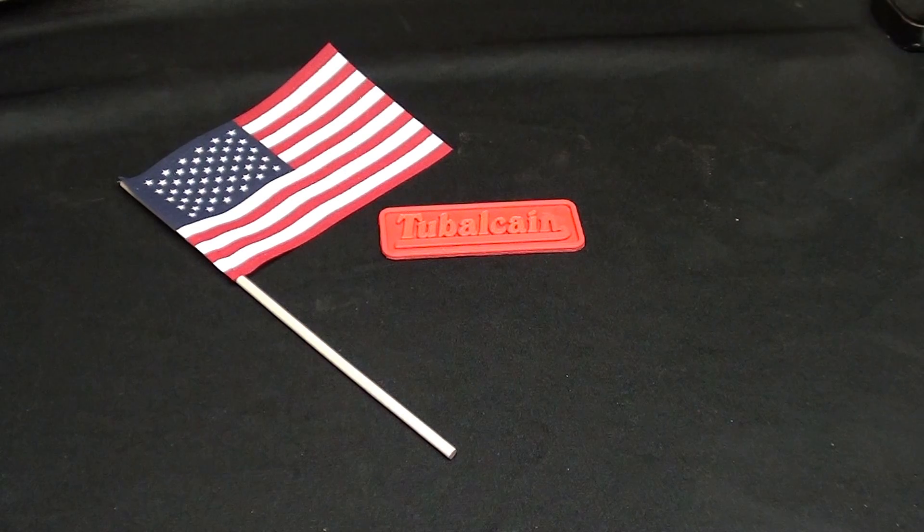Howdy, it's Tubal Cain again, and this is number 32 of my This and That series. I haven't done one in quite a while and have several things to show.